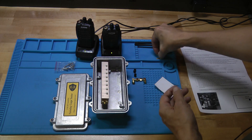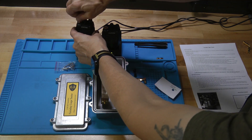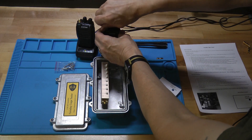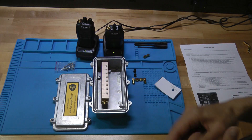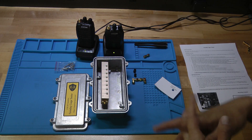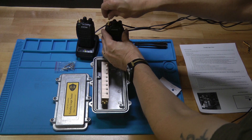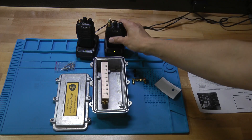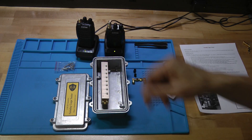Next, take the two threaded SMA connectors — they just have threads on both ends — and screw them into the antenna ports of the two radios. One of these radios is going to go inside the box as the receive radio, and the other radio is going to be outside the box as the transmit radio. For the transmit radio, attach the last SMA connector, another barrel, onto the threaded SMA connector. You end up with a little stub antenna on the transmit radio — that's what we want. The receive side just has the threaded end; the transmit side has the threaded end and one of these barrel connectors.